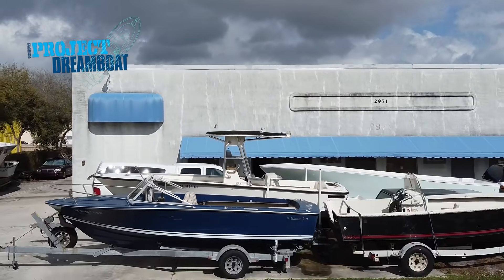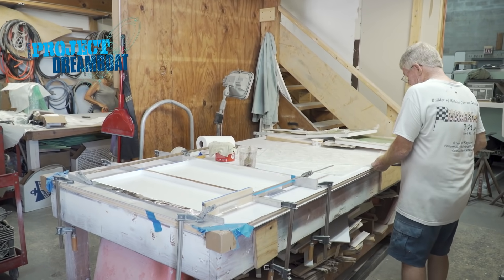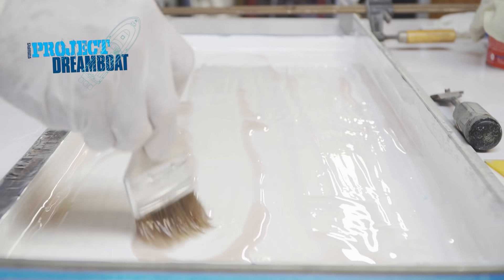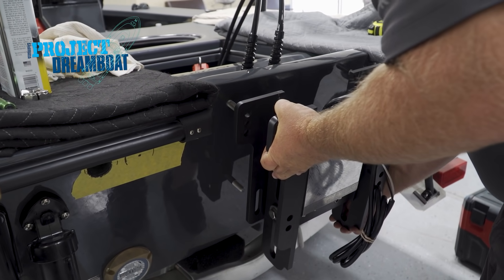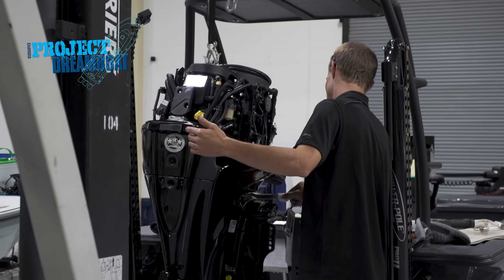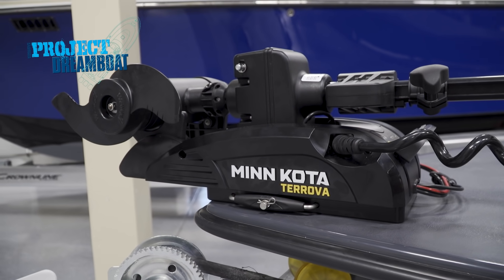Today on Florida Sportsman Project Dreamboat, the fiberglass gurus at Wildfire Marine build custom hatch lids for the Bertram 25 project. Once we get these painted up, we'll put them on the seats and mount the seats on the boat, and then the only thing we have left to do will be to non-skid the floor. The experts at TRB install a new jack plate and fresh power on the custom skimmer skiff, with the last step being to put on the jack plate and the Mercury.